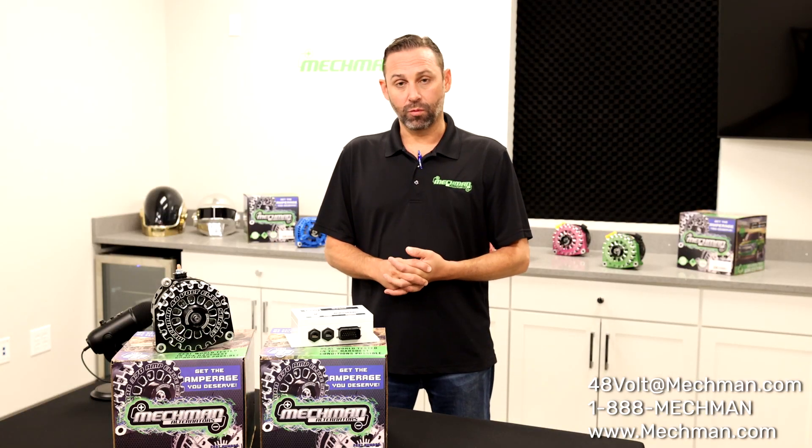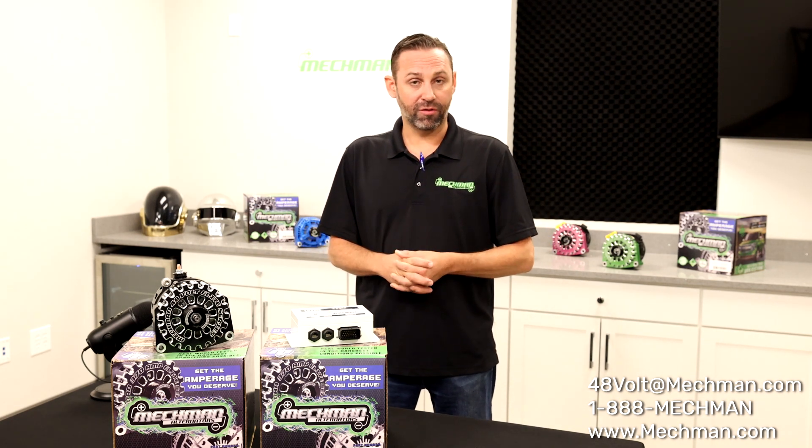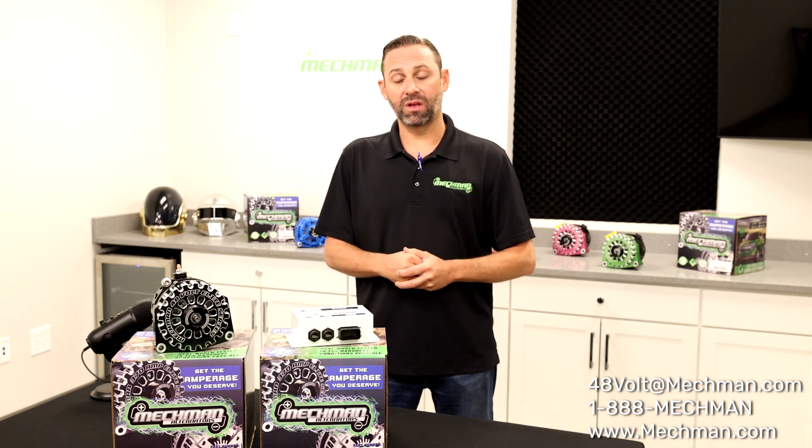It can be a backup for rooftop solar systems, job site systems, and 48 volt input inverters. If you're running an inverter with a 48 volt input, which is becoming a trend now.